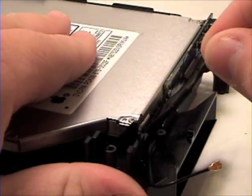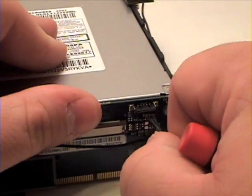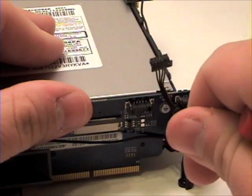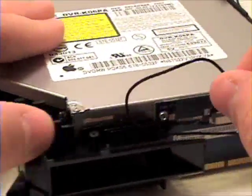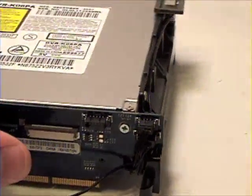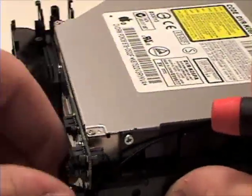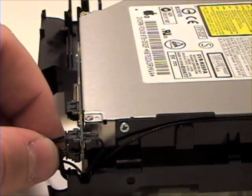Once that is complete, now remove the wires. Gently remove that. Now, remove the three cables from the back of the board.